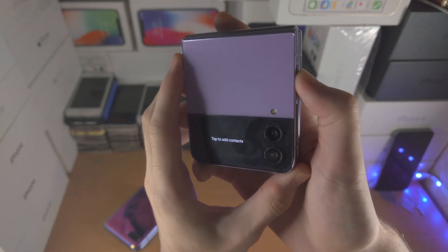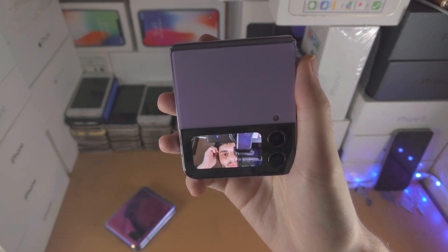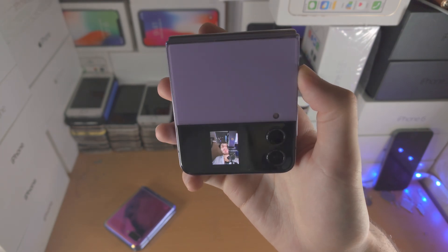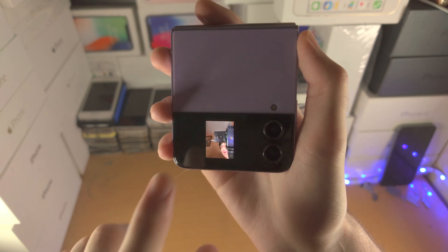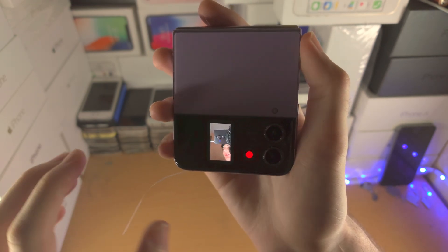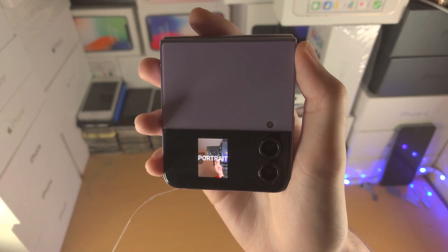If you double click the power button it'll bring you to the camera app, and this is where you can use the rear camera as a front-facing shooter. By default everything is zoomed in, so you need to double tap to view the actual full preview — on Flip 1 and 2 you just tap once. You can slide across to change the modes on Flip 3 and newer, however on Flip 1 and 2 you only have the photo mode — you cannot take a video or use portrait mode with this camera view.